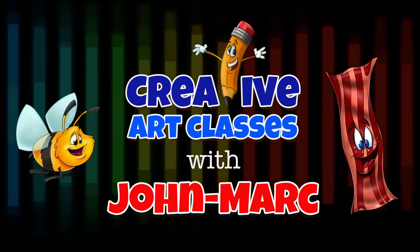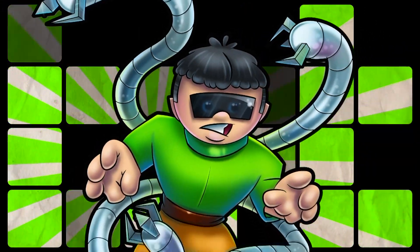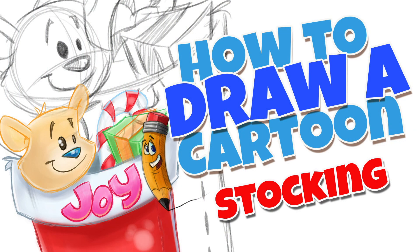Creative Art Classes with John Mark. Today's lesson: how to draw a cartoon stocking.